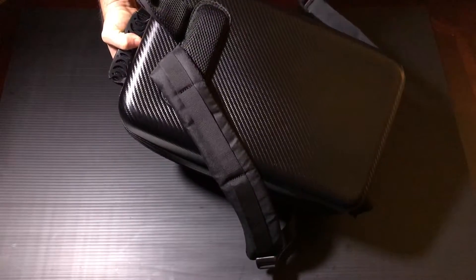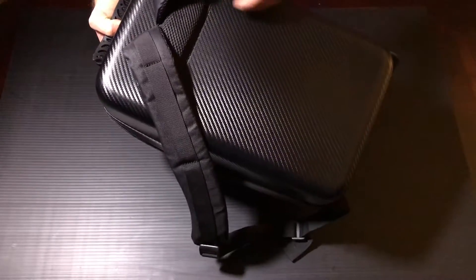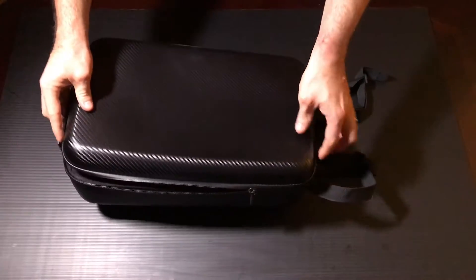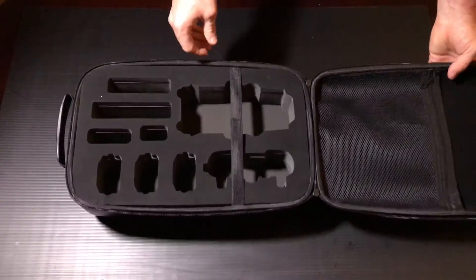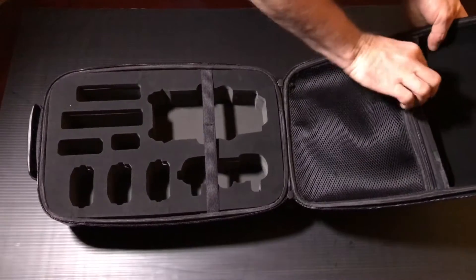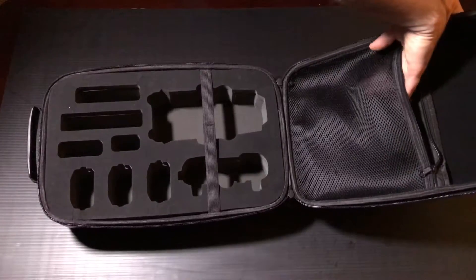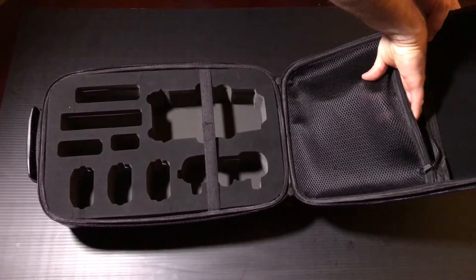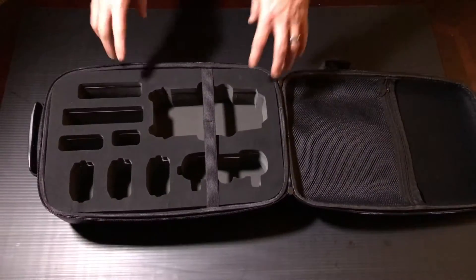Of course it's a backpack with nice padded straps and some padding on the back for comfort — fully adjustable straps that feel very high quality. On the inside at the top you've got a zippered pouch with storage secured by velcro behind it, and the zipper pocket area has a thick padded mesh.